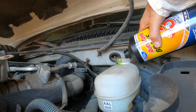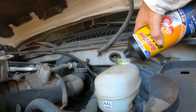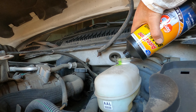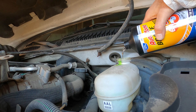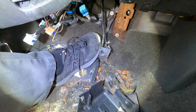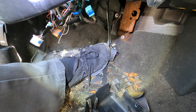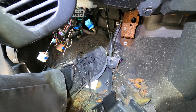So go ahead and put your dye in there and put your clean brake fluid in the master cylinder and fill it up to an appropriate level. Then go inside the vehicle and pump the brake pedal a couple of times to get the brake fluid moving in the system.